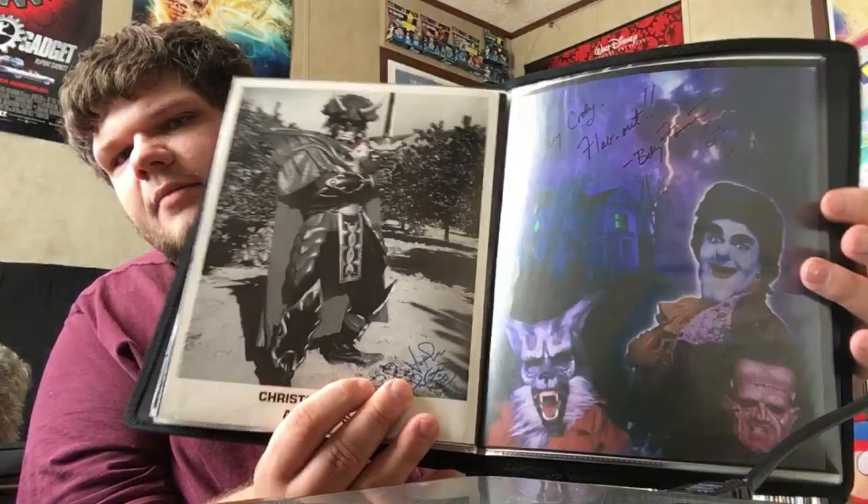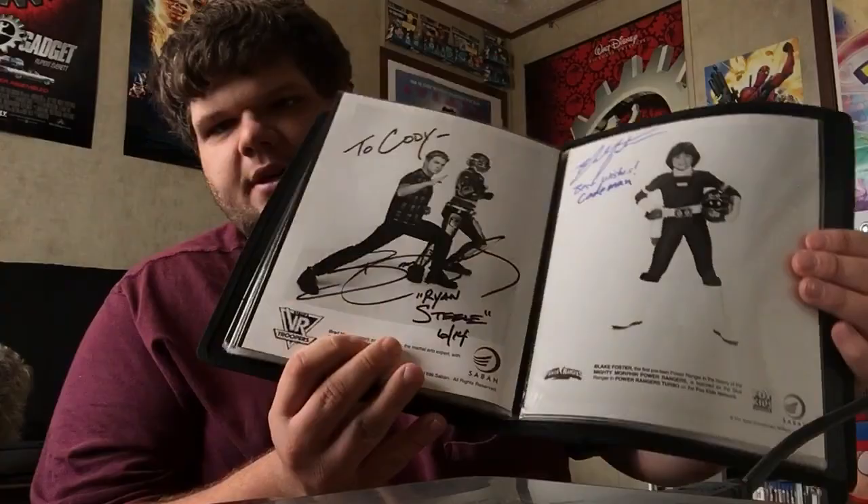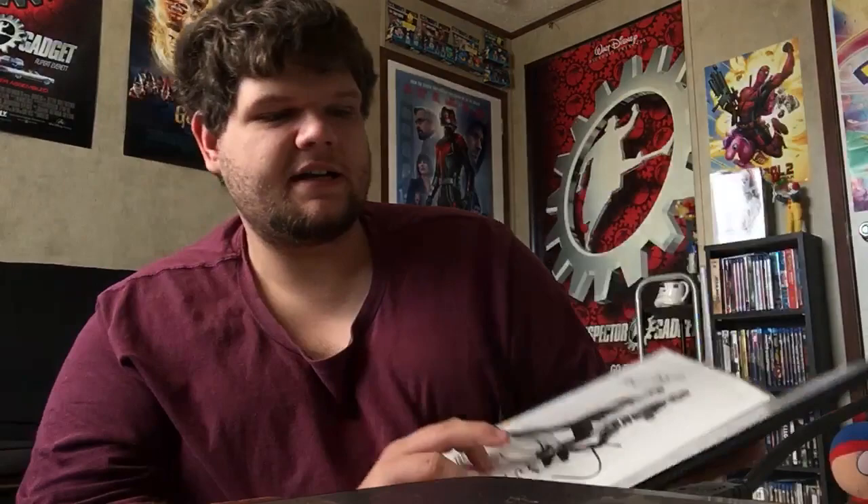Amy Jo, right there. And Paul Freeman — he played Ivan Ooze. I got some Beetleborgs stuff, like Marshall Hilton who played the cartoonist. Then I got Christopher Cho, who played Nukus, and Billy Forrester who played Flabber. So all my autographs look good. There's Brad Hawkins, who played Ryan Steele. These are just ones I don't have frames for. There's Dulcea, Gabrielle Fitzpatrick, and Royce Herron.